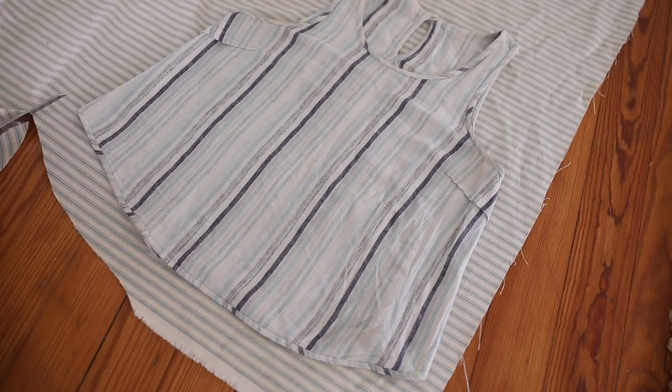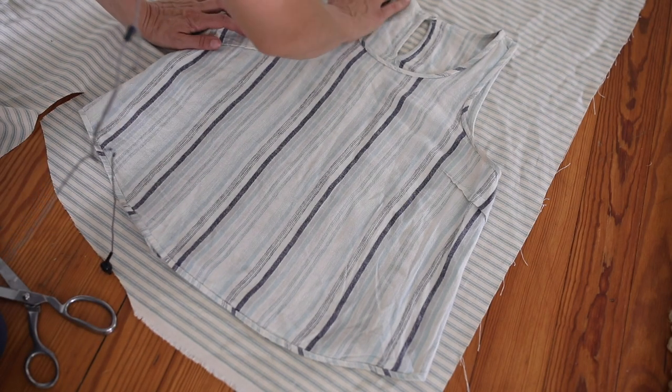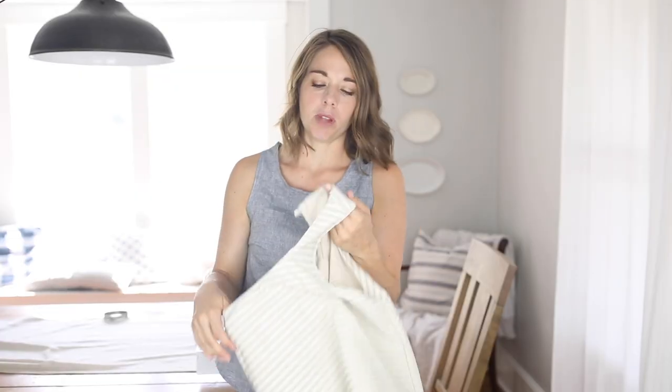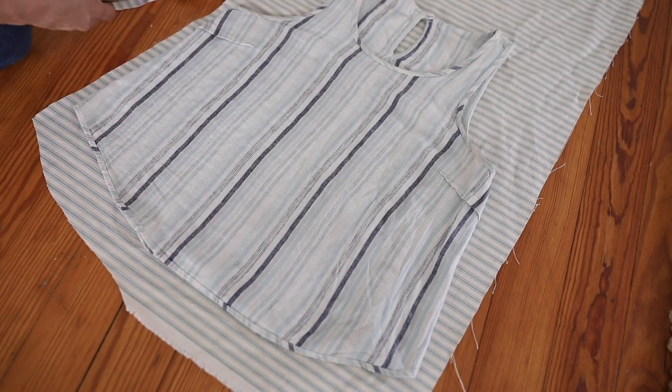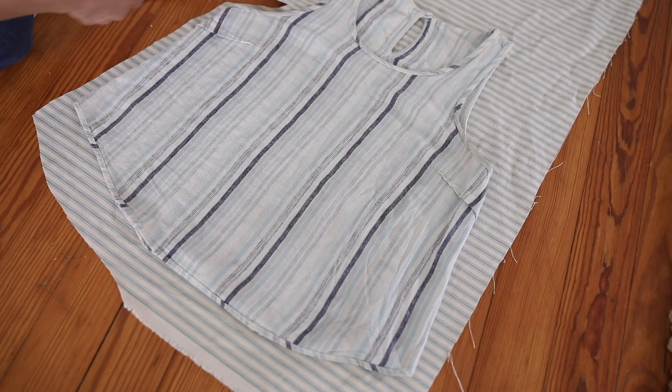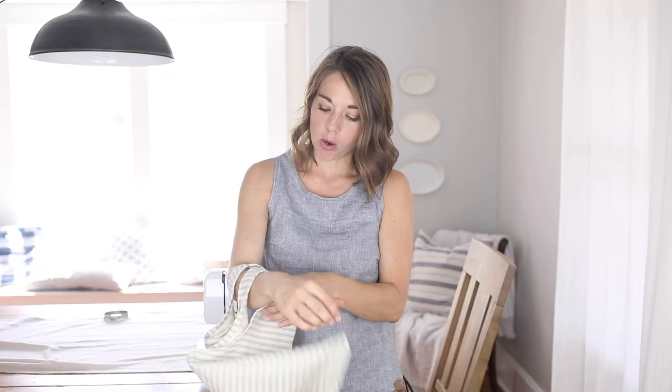What I want to show you in this tutorial is how to create a tank top from one that you already have and like the fit of. The first thing you're going to do is get a tank top you like, turn it inside out, and trace around it onto a fabric you don't really care about. I first made this tank from some leftover ticking — it's thick and not the best tank top fabric, but I wanted to try it out to see if the shape was good before cutting into my linen fabric.